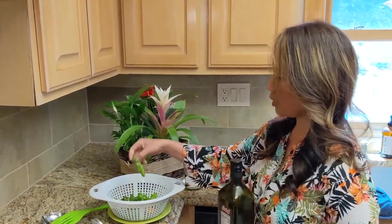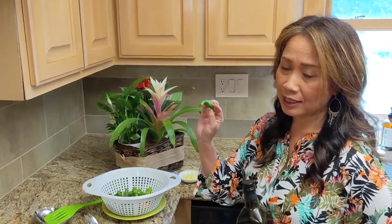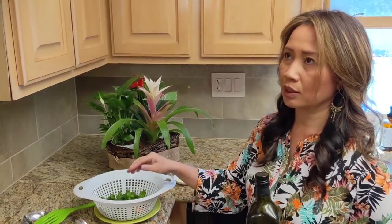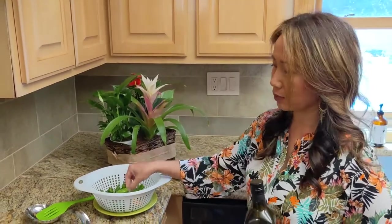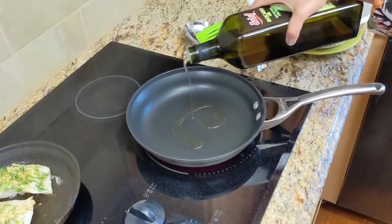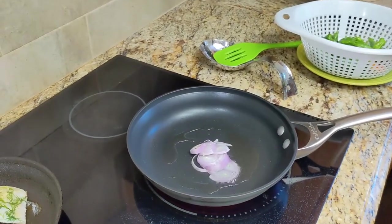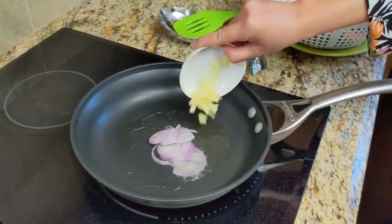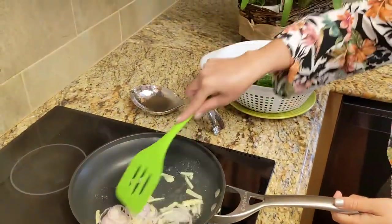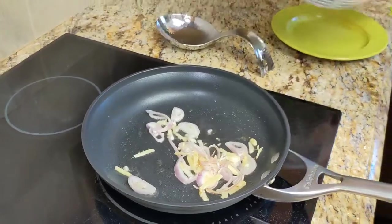This side dish is shishito peppers — some are hot and some aren't, so let's find out! I love eating these at Japanese restaurants where they grill them at the barbecue. I'm going to stir-fry these for you. Add in about one tablespoon of avocado oil, add in my shallots, add in my ginger — about one to two tablespoons — and then add in the peppers just like that.